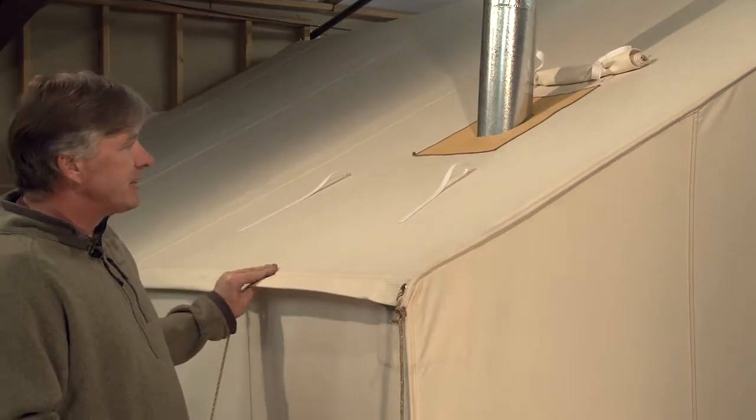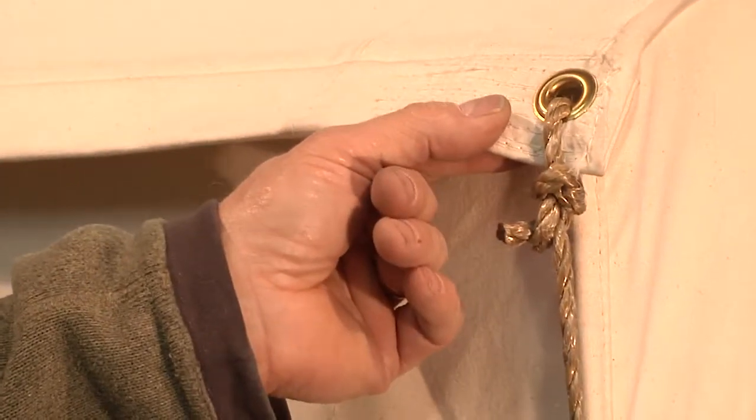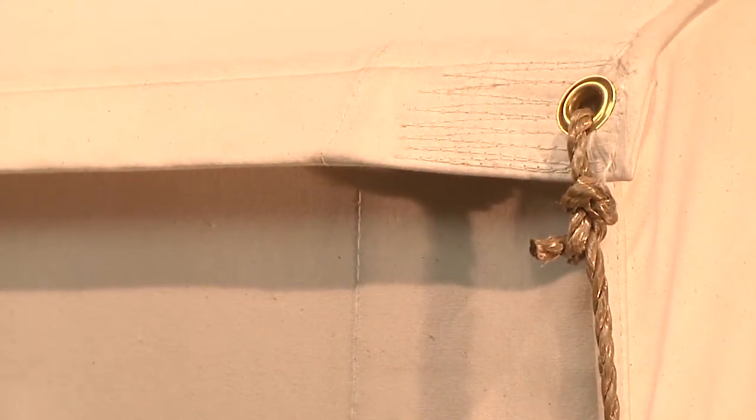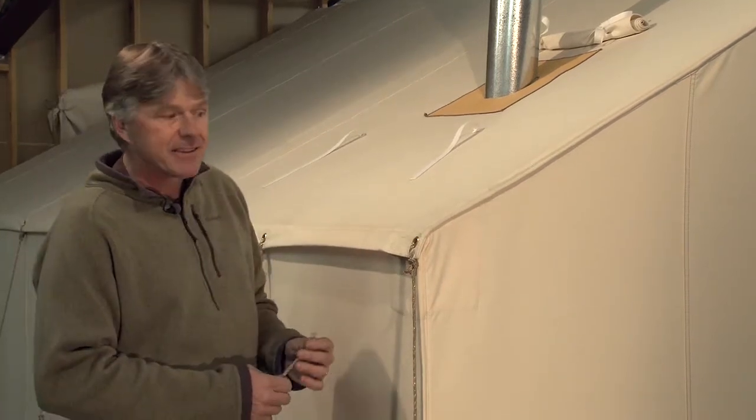This is a standard eave on all of our tents. We reinforce the corners with this reinforced patching, and we reinforce each grommet individually down the side. We supply two ropes for the corners and one for each grommet down the side of the tent.